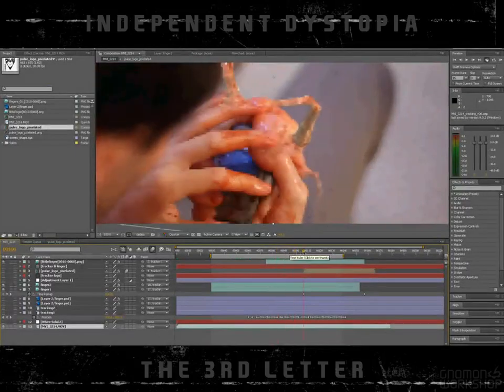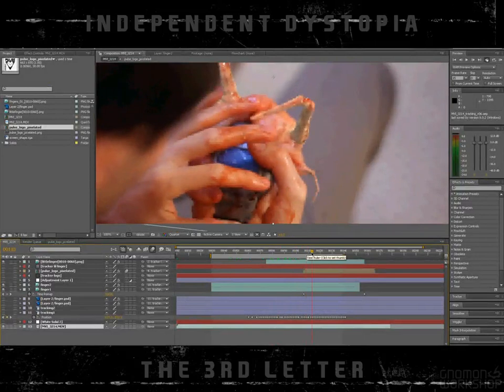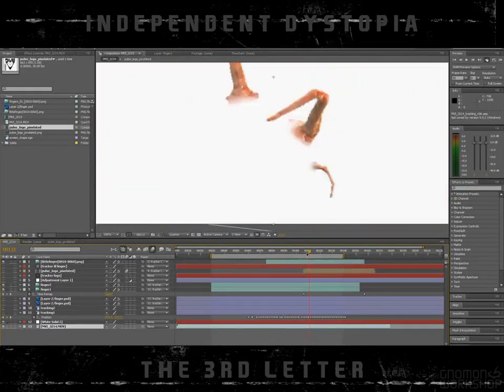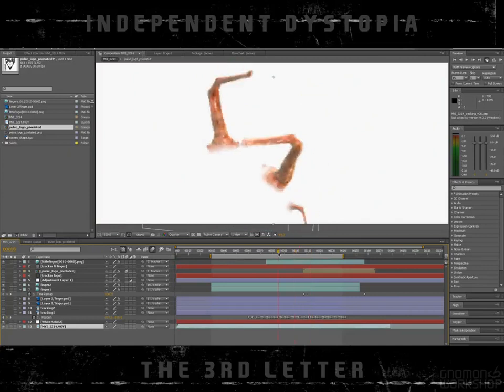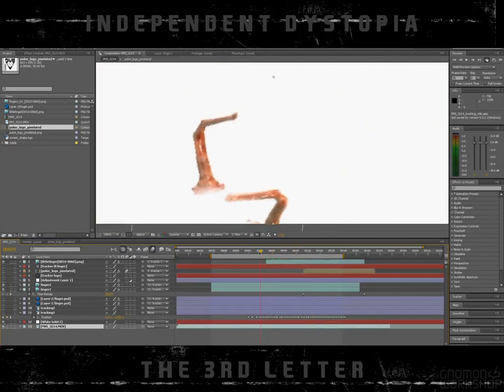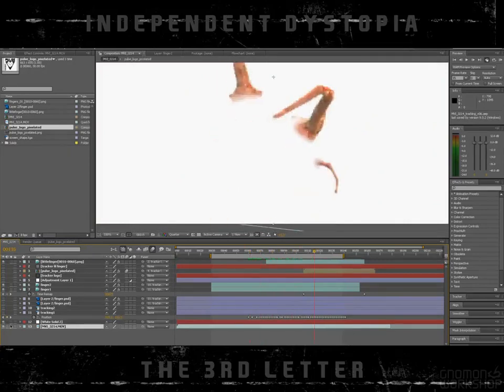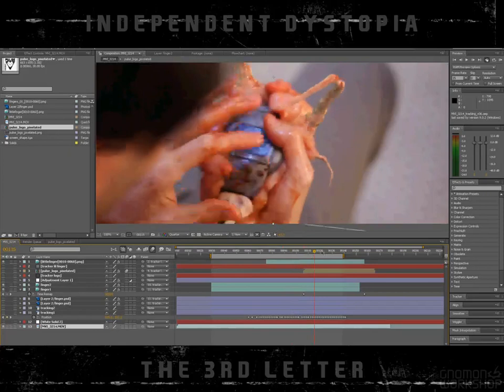Then in After Effects I comped it, but first I tracked it in — in 2D using the 2D tracker. Actually it was a combination of the 2D tracker and hand tracking, because the plate was fairly blurry so I couldn't get a hold of a good tracking point.